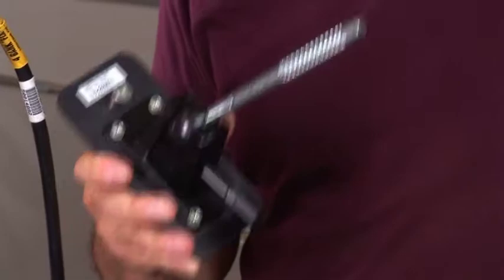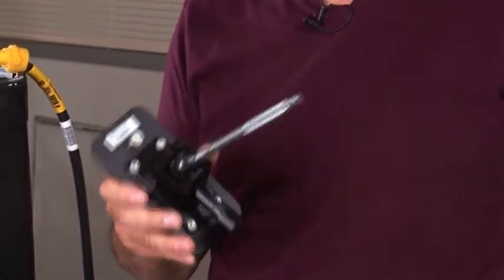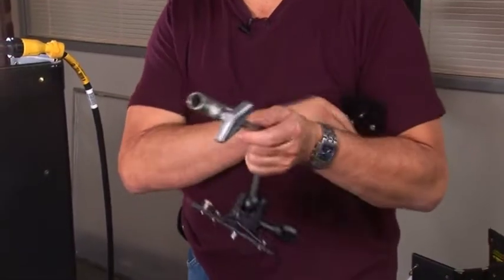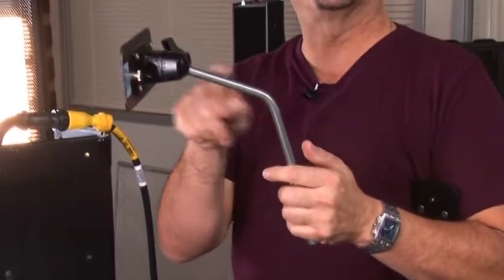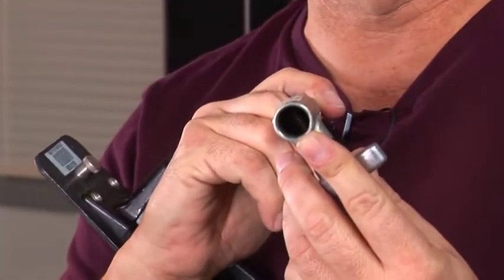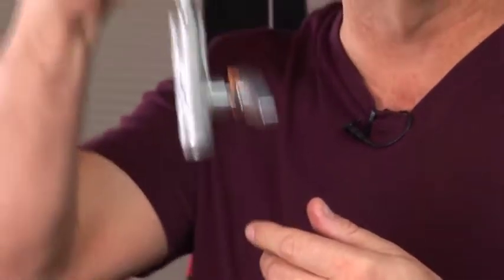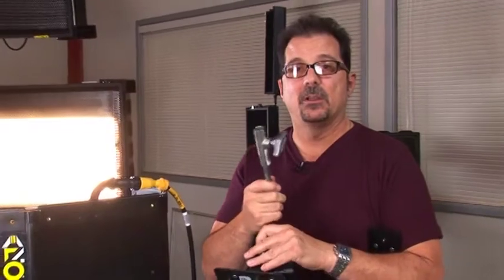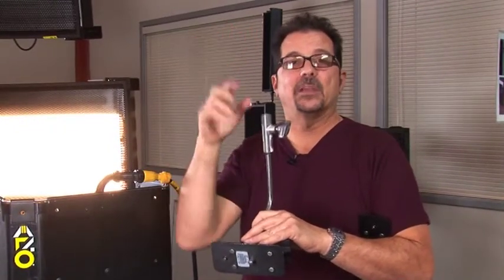This is the standard mount that comes with all the 4-foot 4-banks. However, we do have other mount variations available by request. One of those is the baby receiver — it has about a 100-degree angle on the arm with a 5/8-inch baby receiver on the end. Therefore, you can take a grip head off a C-stand and mount it directly, or hang the fixture off a Mafer or any other clamp that has a baby spud.